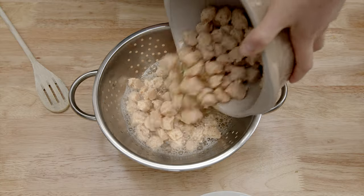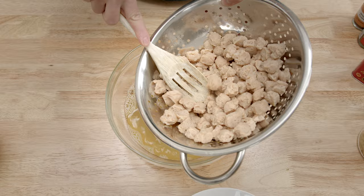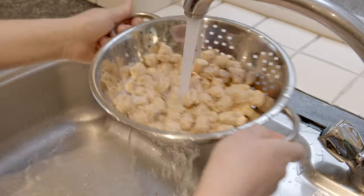Meanwhile, strain the soy chunks and squeeze the excess liquid and discard the water. Rinse the soy chunks in cold water, squeeze again and set aside.